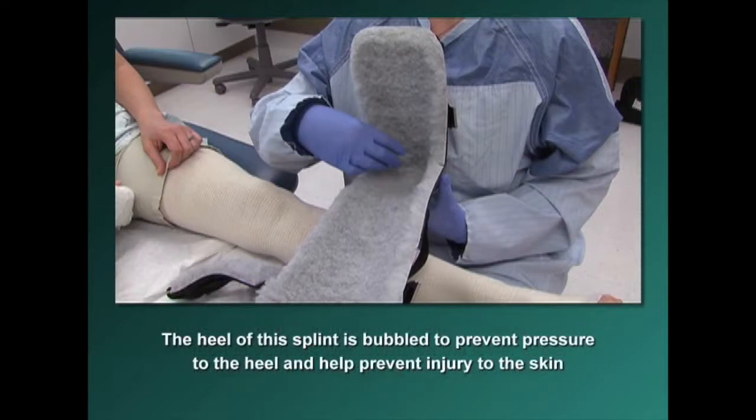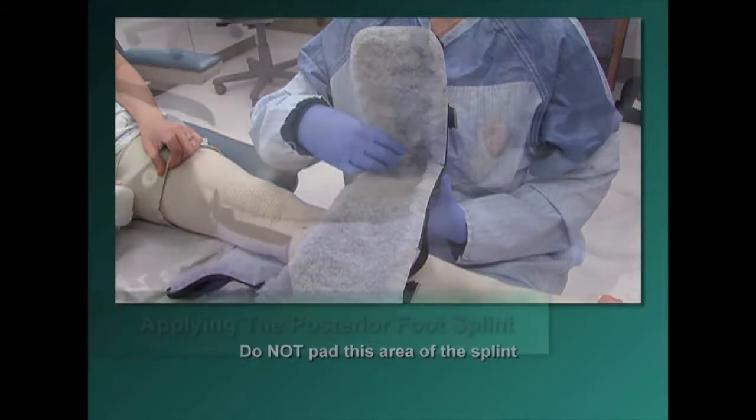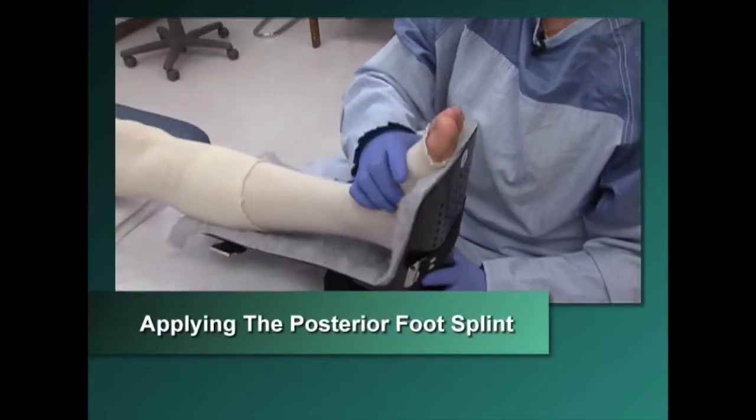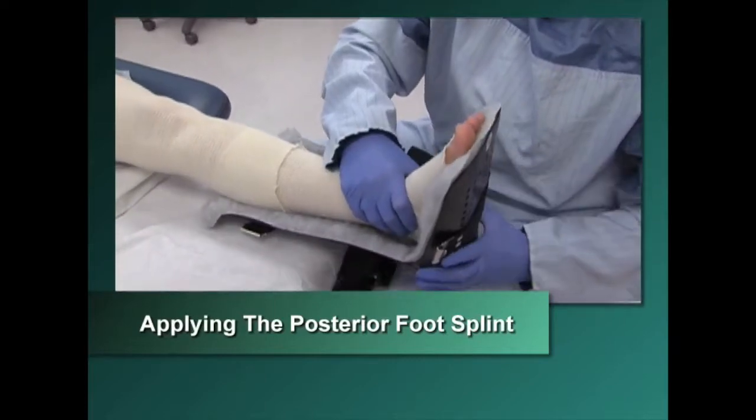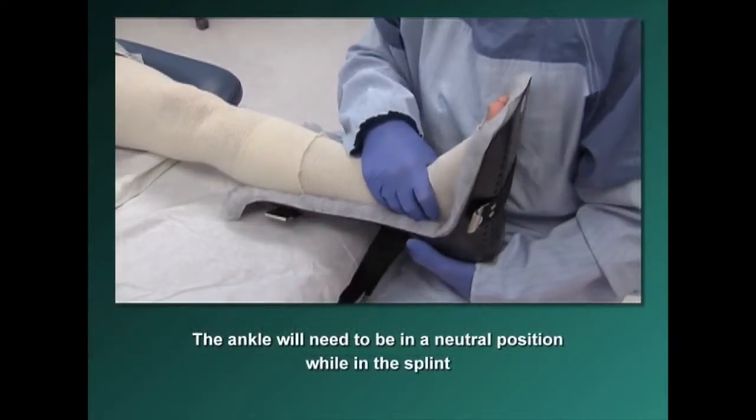The heel of this splint is bubbled to prevent contact with the heel and help prevent injury to the skin. Do not pad this area of the splint. To apply the posterior foot splint, the ankle will need to be in a neutral position while in the splint.